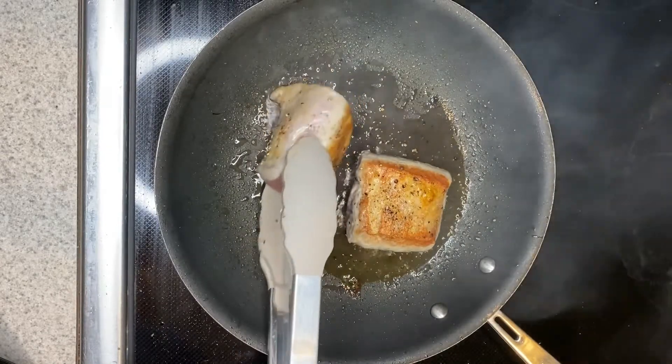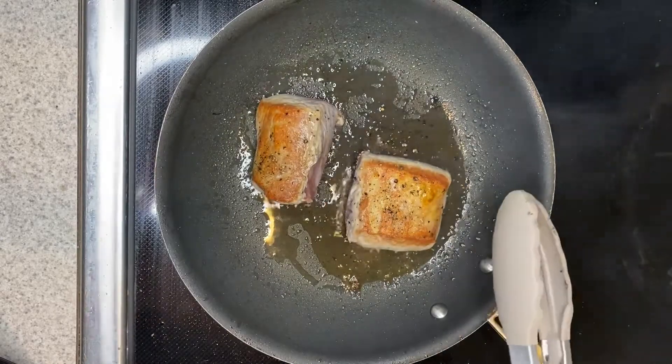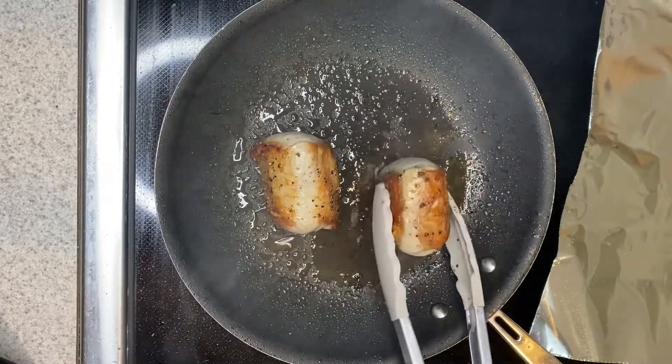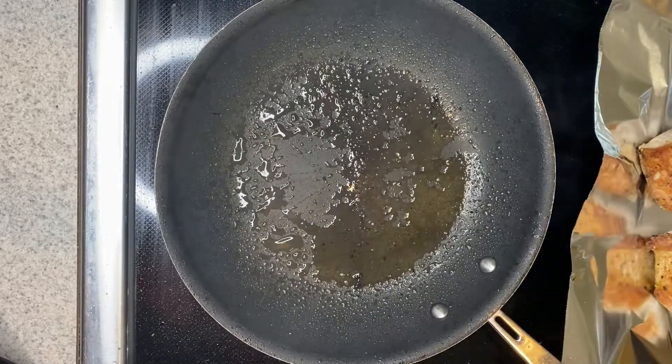I'm going to let it crust on this side too, and I might also flip it to make sure every side gets that nice crust. My pork is nice and seared on all sides — you can see we've got that nice golden crust. So I'm going to take this and put it onto my baking sheet, and I'm going to add my green beans in the next step.